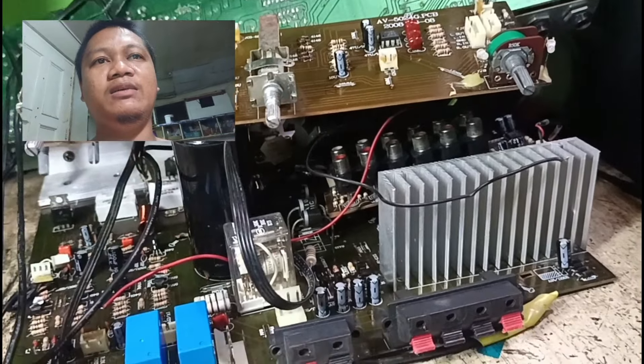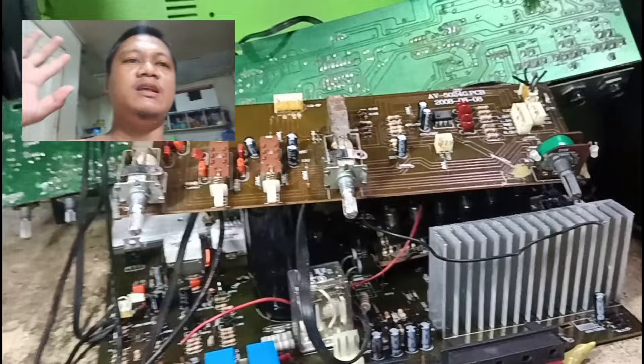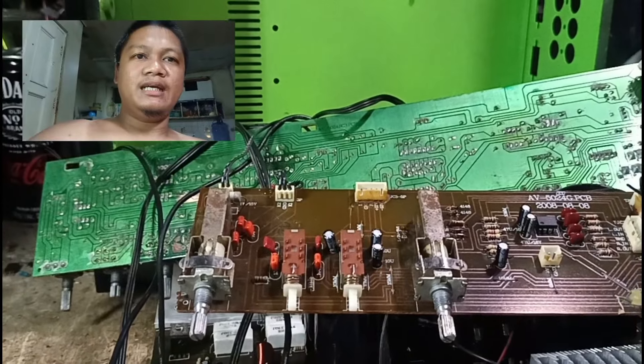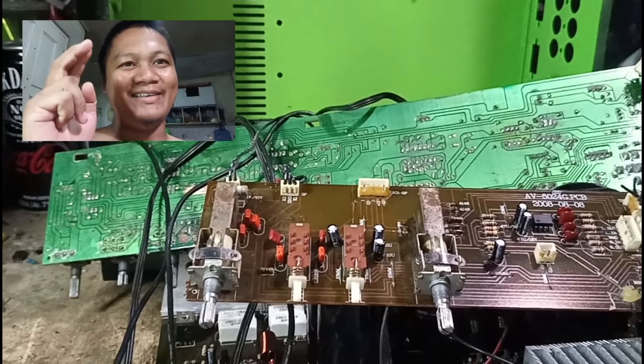Kasi papalitan ito lahat — yung itong master volume, pati yung mga potentiometer lahat. Continue lang tayo. At bago natin ito simulan, inaanyayahan kitang mag-subscribe sa aking munting channel, at pakita notification bell — ilagay sa all para laging makita.